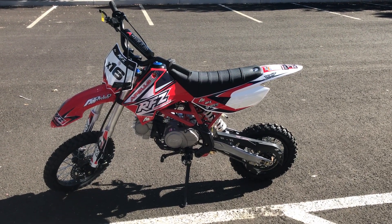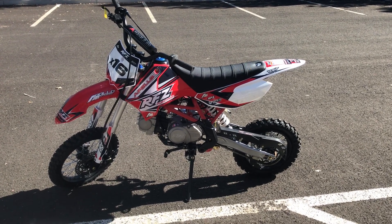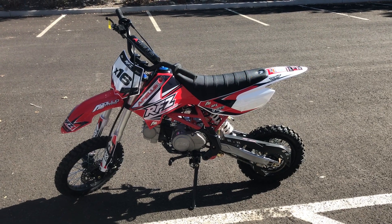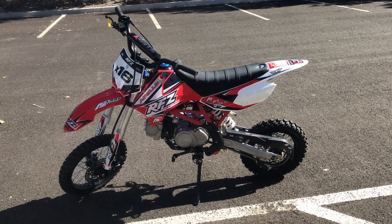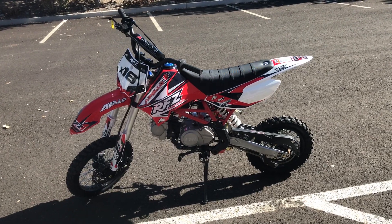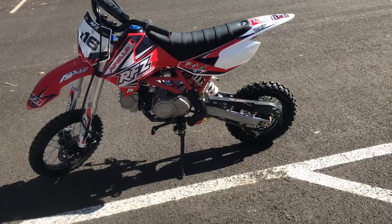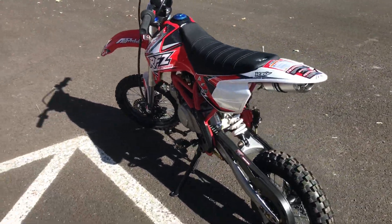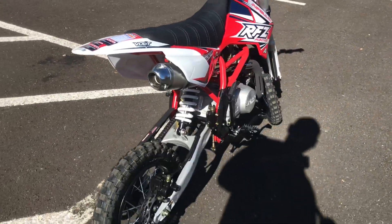Hey guys, welcome back to the channel — scooterATVsales.com at Scooter City ATV Outlet. I want to do a close-up review of the Apollo X16. We're also going to do a test drive. This is a single-speed, aka automatic, dirt bike. It has a 33-inch seat height from ground up, so it is a beginner's dirt bike — great if you want to learn how to ride.